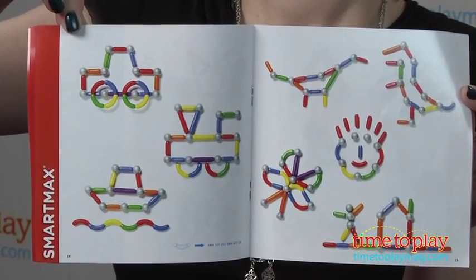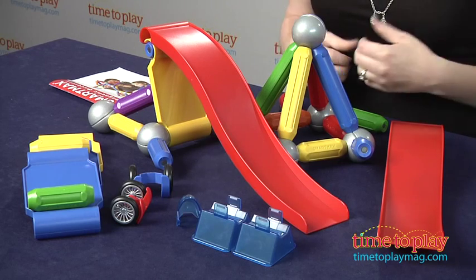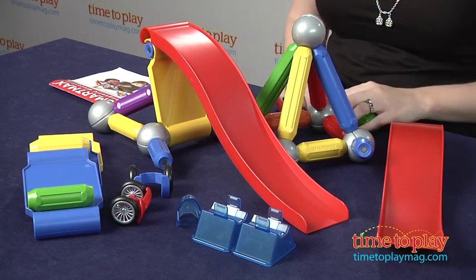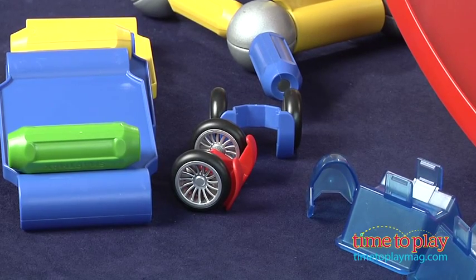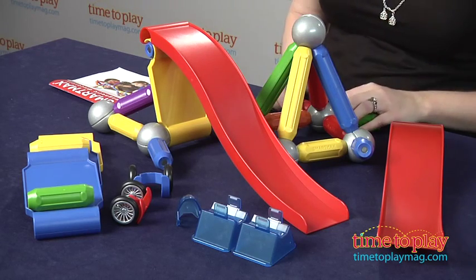Now, aside from the bridges and towers, there are no step-by-step instructions for building anything else. There are lots and lots of pictures, both in the instruction booklet and on the package, and those really just serve as inspiration to kind of help get kids started as they build. Kids can try to recreate the pictures that they see, or they can create something totally unique as we have done here.